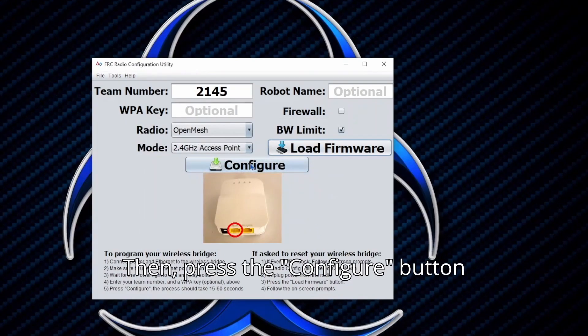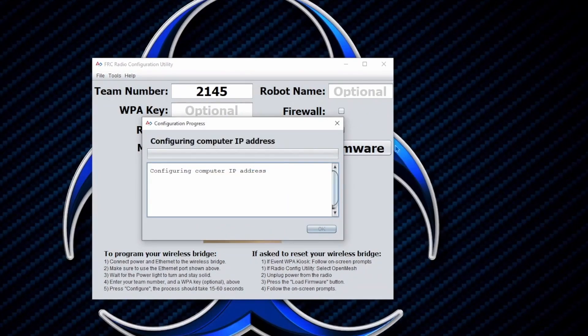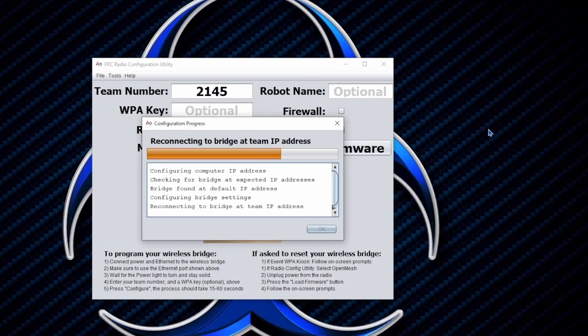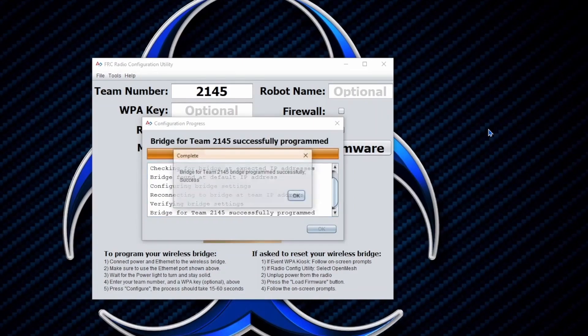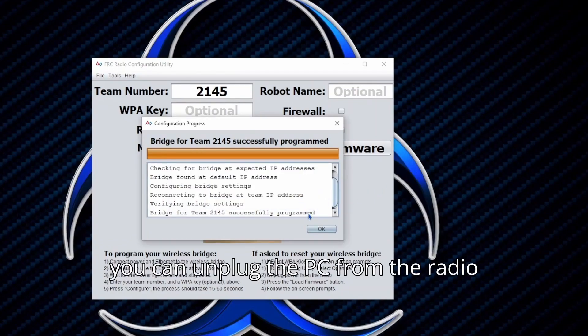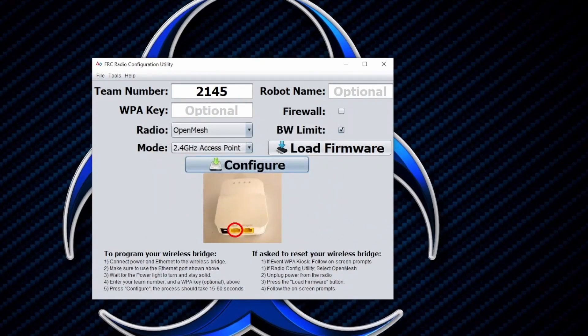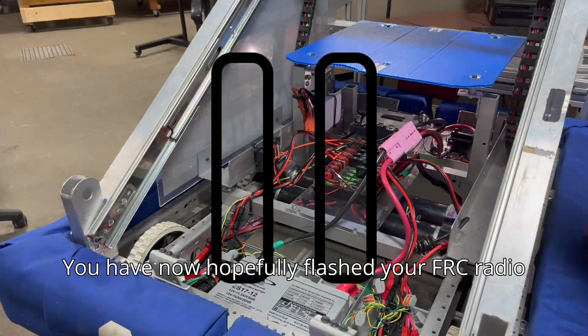Then press the configure button and wait for the configuration to finish. When the configuration is finished, you can unplug the PC from the radio and plug any other accessories back in. You have now hopefully flashed your FRC radio.